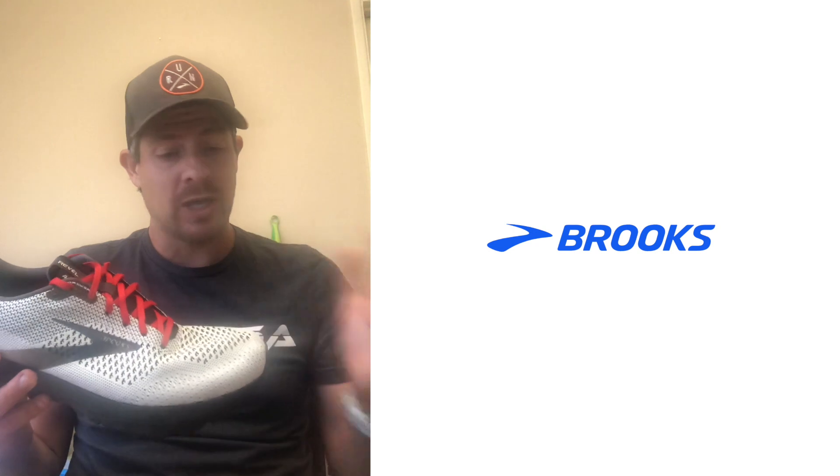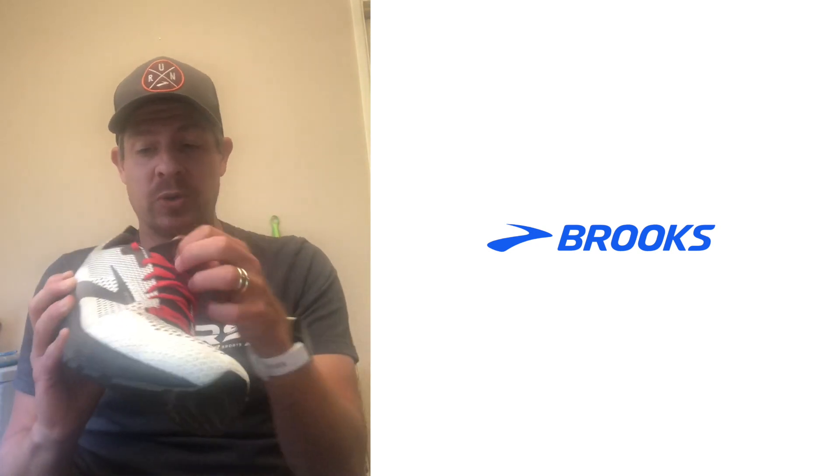Heel fit was very good in this shoe. You can see they have the pull tab here, so it's easy to get on and off. But it sits really well on the heel — no rubbing in the Achilles. They don't use a lot of the bells and whistles in this shoe, so you don't have the super plush laces or anything, but it didn't matter. This thing fit really well. In the midfoot, it hugged the foot really well. In the forefoot, it was just roomy enough. Got the heel in tight so that you didn't have any slippage.